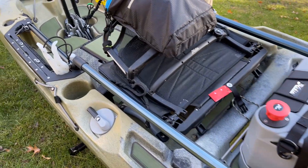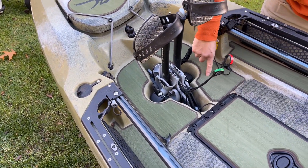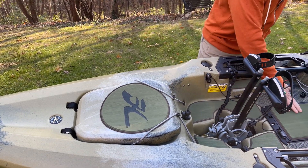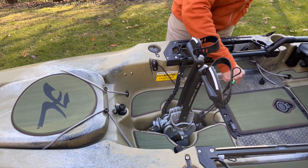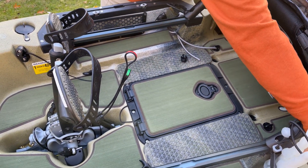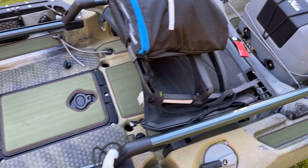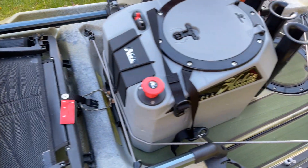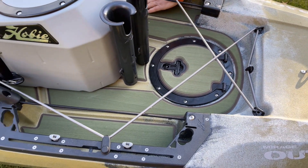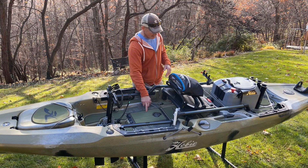First, we have the EVA deck pad kits. These kits come in complete boat kits which cover the rails and interior, or just the interior. This is excellent, high-durability stuff. It keeps noises from occurring in the bottom of your boat, it's much nicer if you're barefoot, and it's less slippery as well. That's one of the first things I do to any kayak — get one of these EVA kits.